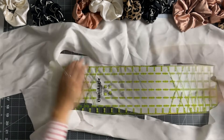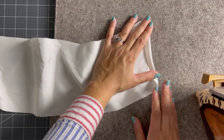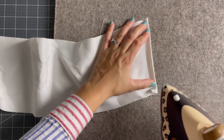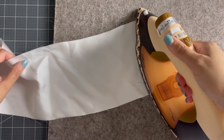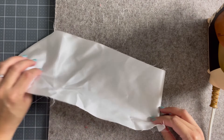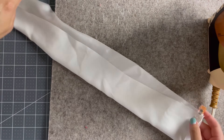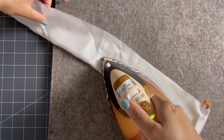I first took a piece of fabric and cut it six inches by 22 inches, and then I took the short side and folded it down about a half inch towards the wrong side of the fabric. After I pressed it down, I turned my fabric right sides together and decided to use my wonder clips and press that down again to make it nice and neat.